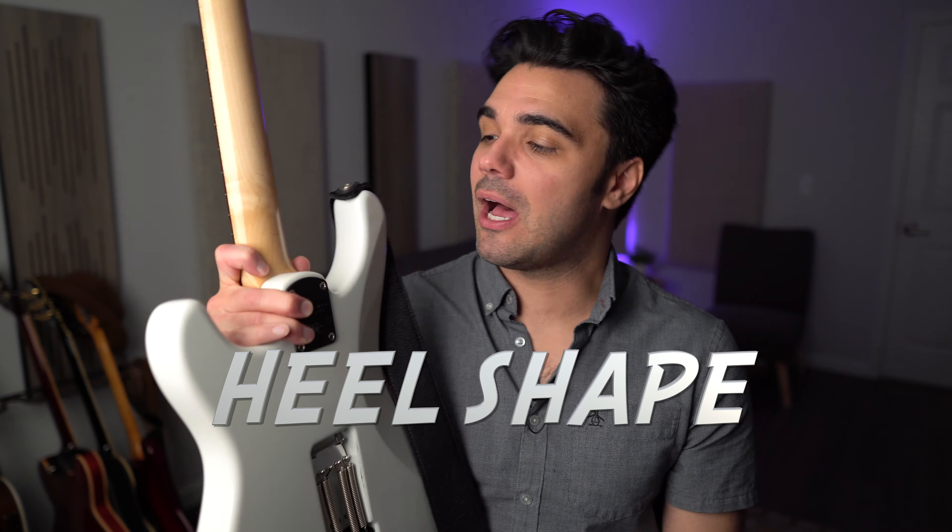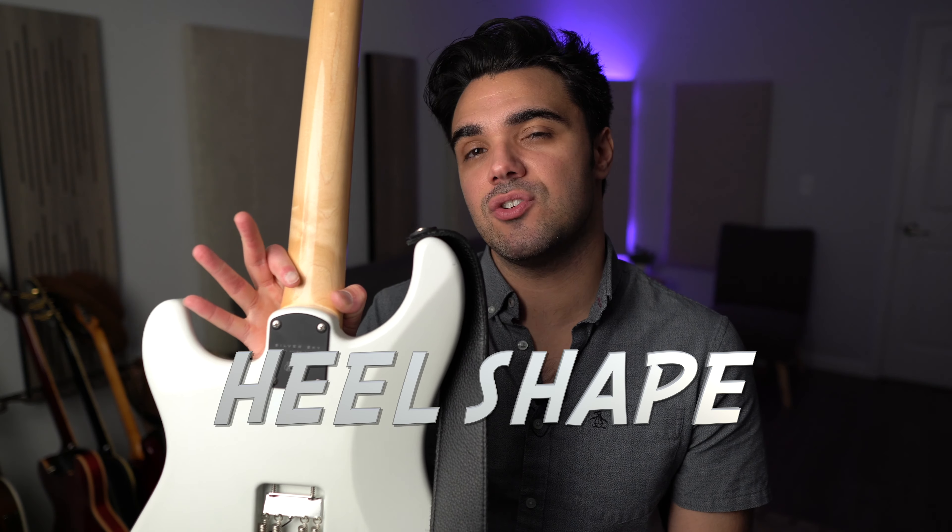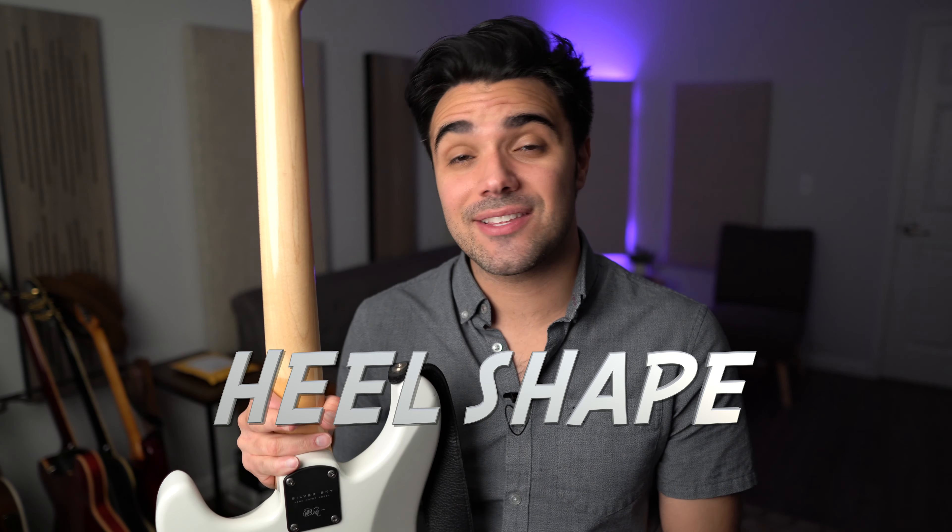Surprise number three was actually something very pleasant that I was not expecting to care that much about, and that is the shape of this heel on the body. It is rounded, as you can see. On traditional strats, it's a very hard edge where the neck meets the body. I didn't think that it would matter that much, but after playing this guitar, when you go back to a strat and you hit those upper frets, I really, really noticed that this is rounded.